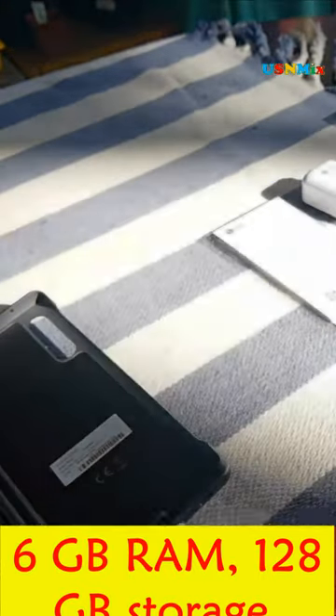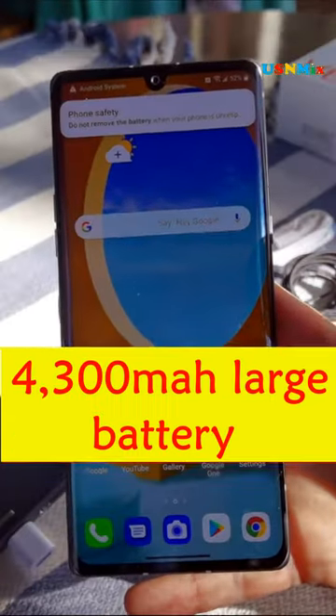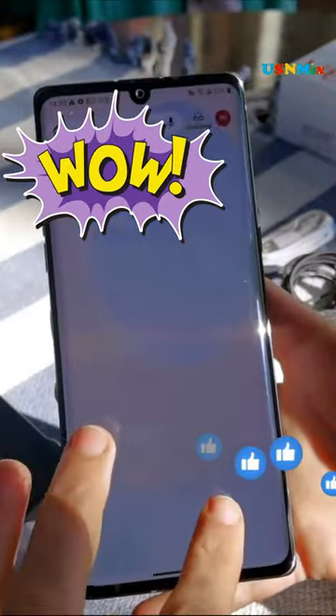Memory and storage: 6GB RAM, 128GB storage, expandable up to 2TB. Processor: Octa-core Snapdragon 845 with 10nm process. Battery: 4300mAh large battery with 25W fast charger in the box and Type-C connectivity, freeing you from short or messy cables.